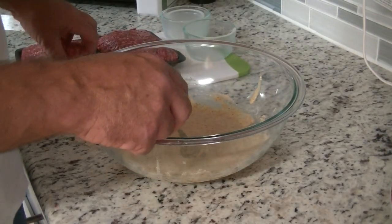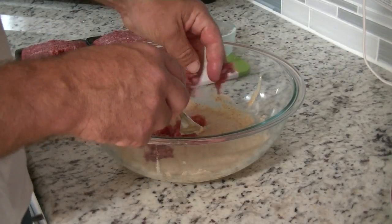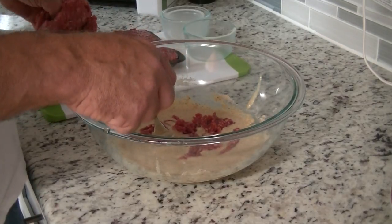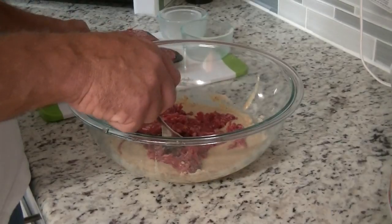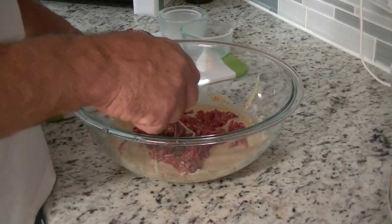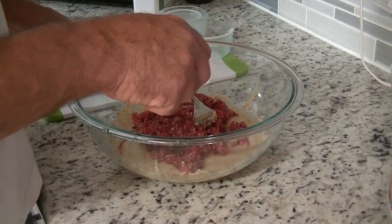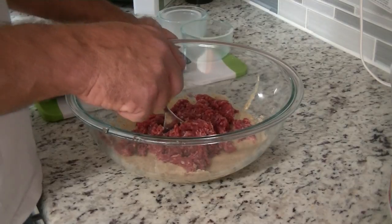Crumble the ground beef or ground meat into the mixture. You can also use ground turkey. This is the 93% lean. We usually use the 80-20, but with a crock-pot you do want to go lean, otherwise you'll have a lot of fat sitting in there while it's cooking.